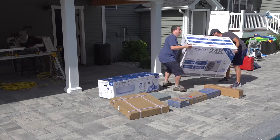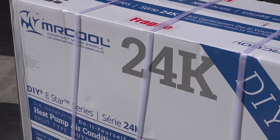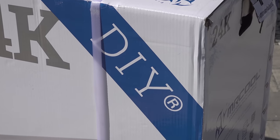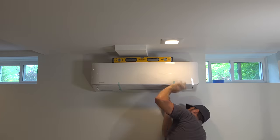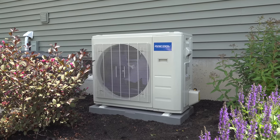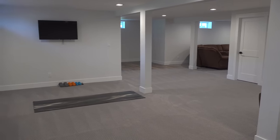Imagine if you could ditch that window air conditioner and install your own central air conditioning yourself. In this video I'm going to show you how we installed a 24,000 BTU air conditioning and heating system in less than four hours. This was perfect for my friend's house where he remodeled his basement — about 1,300 square feet — and he wanted a single system that could cool and heat the space.